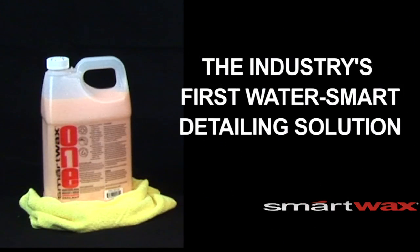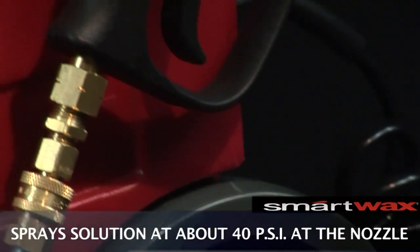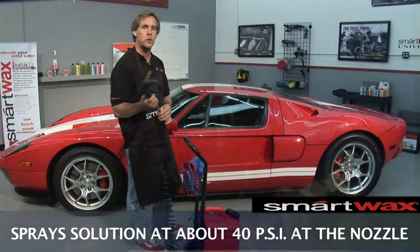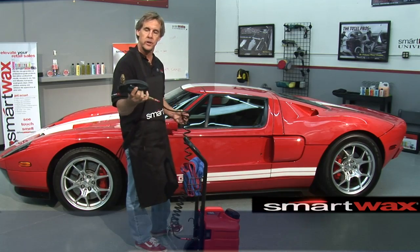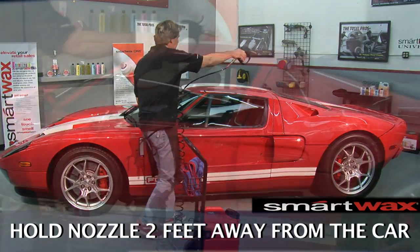The BOSS is the first water-smart detailing solution. It works really simple. You've got a nice braided cord, a small handle, very lightweight. It shoots about 40 PSI. All we're going to do is hold it about a couple of feet away from the surface of the car and just lightly mist the vehicle.